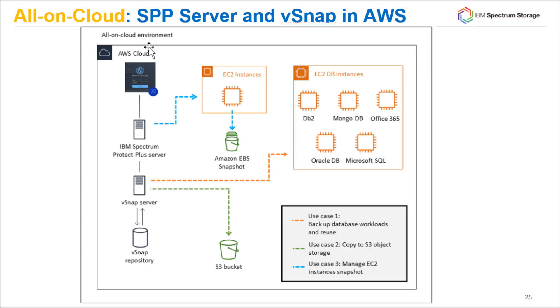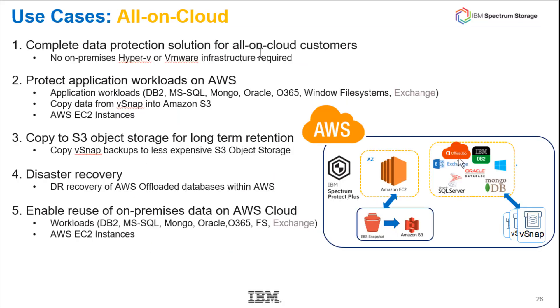One use case I didn't mention is disaster recovery. If you had a disaster and wanted to restore everything into the cloud, including your Spectrum Protect Plus server, you could do an all-in-cloud deployment and have a DR environment ready to go, then start recovering the data needed to keep your operation up and running.